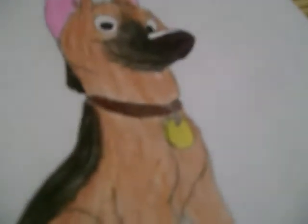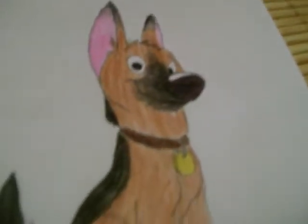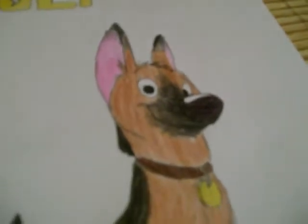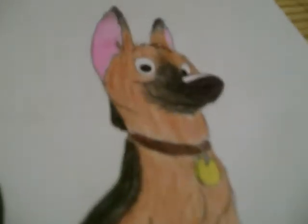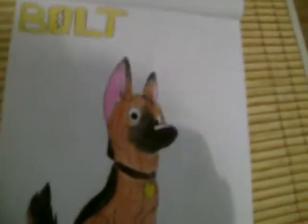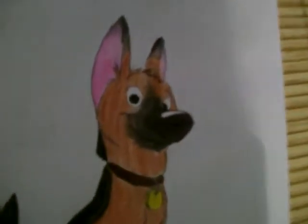And this is a Bolt drawing. Bolt is white, but my Bolt is a real German Shepherd color. Bolt is a white German Shepherd, but now a real German Shepherd — he's so cute, really cute!